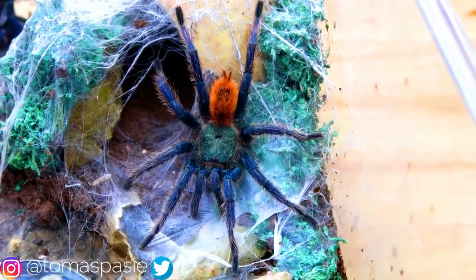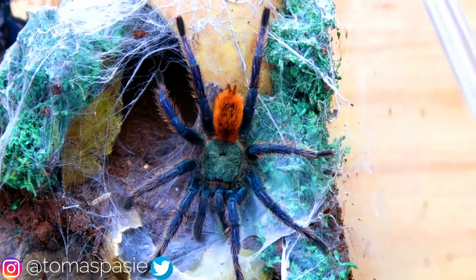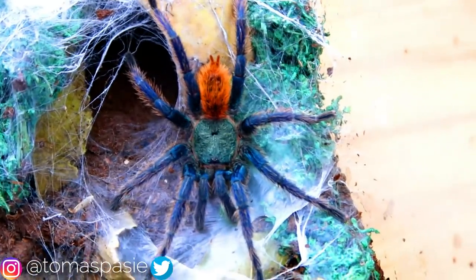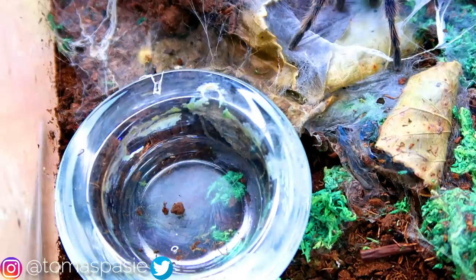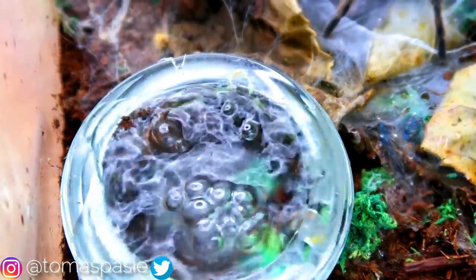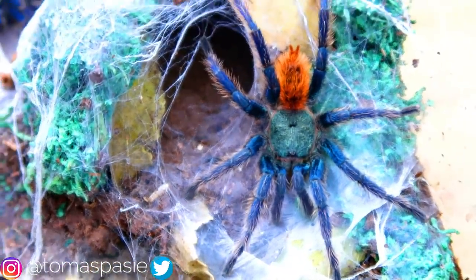Right here is my beautiful green bottle blue tarantula. Blue tarantulas are my favorite, so this is definitely one of my favorite species. This guy looks like he needs a little bit to eat — you might see a feeding video coming up soon. When tarantulas molt, their fangs get really weak and white, so you have to wait for them to strengthen and turn black again before feeding. I need to fill up his water bowl — there's a little dirt in there but it's okay. These guys like to be kept very dry, which I mentioned in my last video.